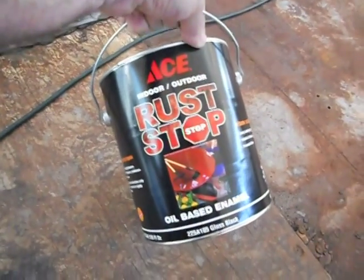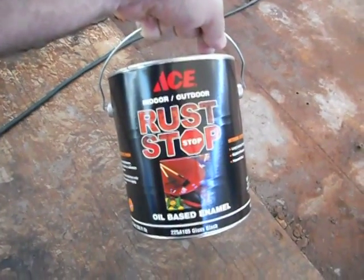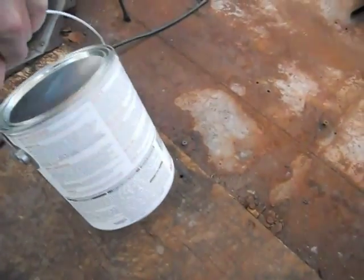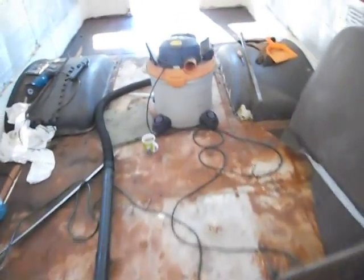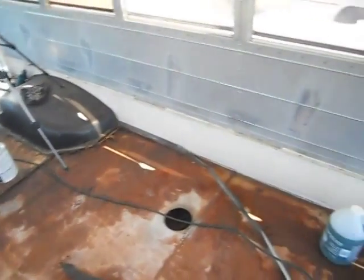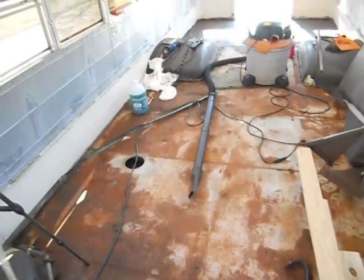It's almost impossible to find Rust-Oleum in a gallon form anymore. So I've got an Ace Rust Stop Oil Base Enamel Black Gloss. I haven't used it before, but we're going to find out how it works. It wasn't real expensive — $30 a gallon. Rust-Oleum was about that price when you could get it, but nobody seems to carry the gallons anymore. You can buy quarts and half-quarts and pints, but no gallons. You'll find places that list it but they're out of stock. I might thin it just a little bit because sometimes these paints are super thick, and we want it to absorb as much as possible.